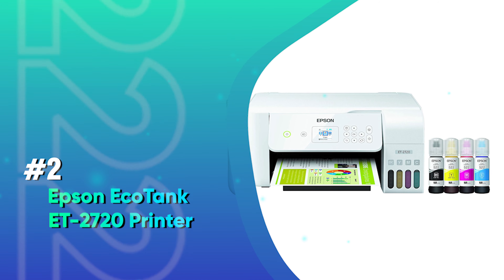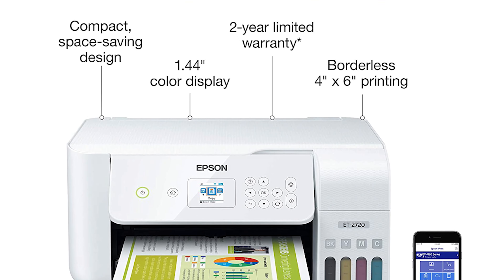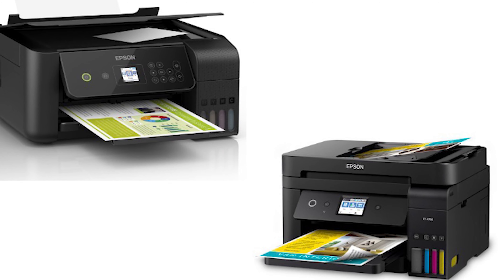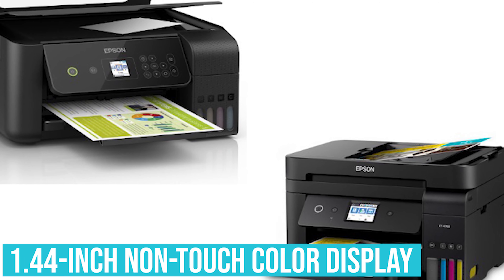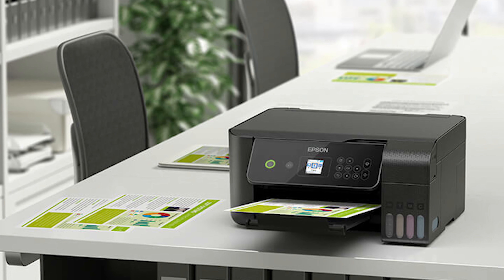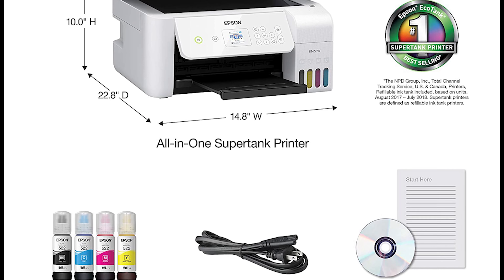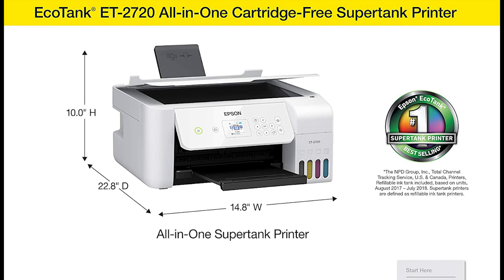Number 2: Epson EcoTank ET-2720. This is an all-in-one printer that takes up less desk space than many other printers. The 2720 has a simple control panel consisting of a 1.44-inch non-touch color display, which you can navigate via a set of arrow keys and OK, Home, Help, Back, Copy, and Cancel buttons. Epson's new eco-friendly printer might be on backorder for some time; however, there's no doubt it's worth the wait.